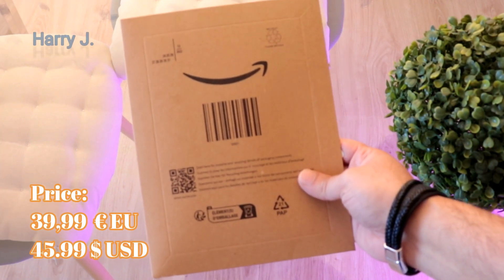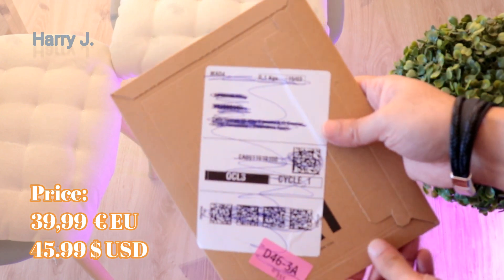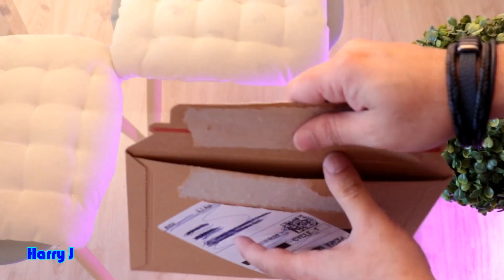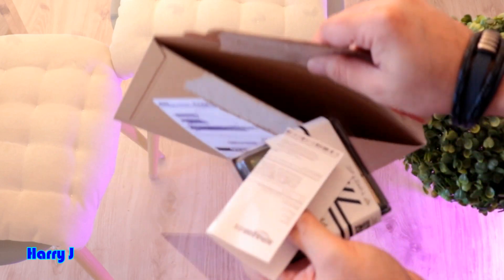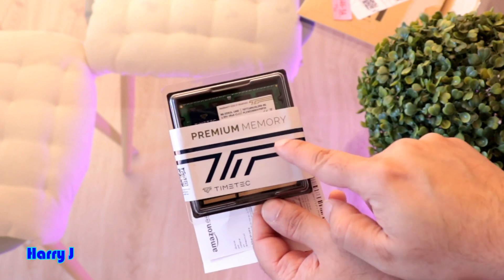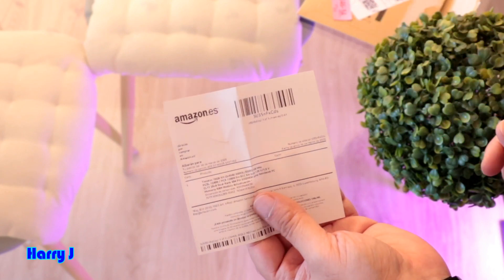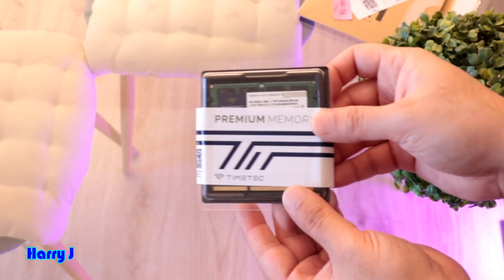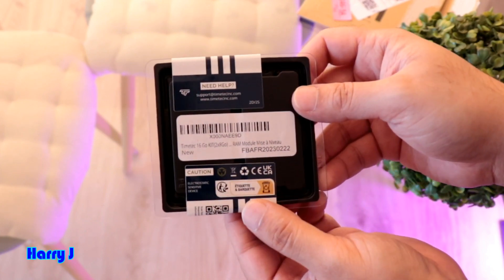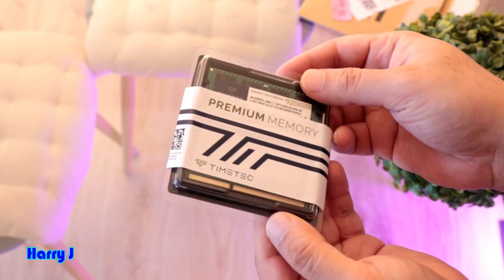I'll show you how you can apply it to your old computer to update it to the latest version. If you put 16 gigabytes, this is enough for today. Here we go — I take this out. Beautiful pack: premium memory. You can see the Time Tech branding and a receipt from Amazon. On the back there's some code and other information.